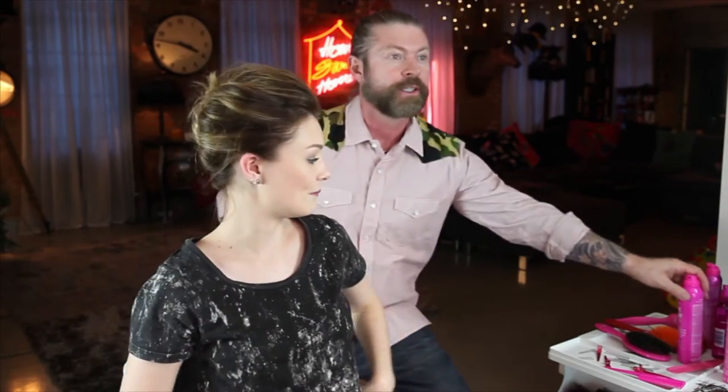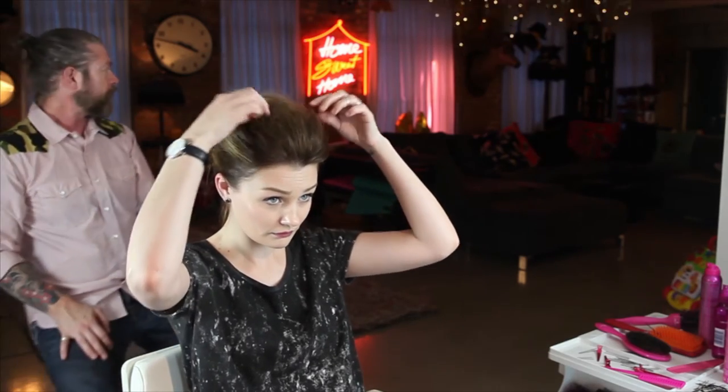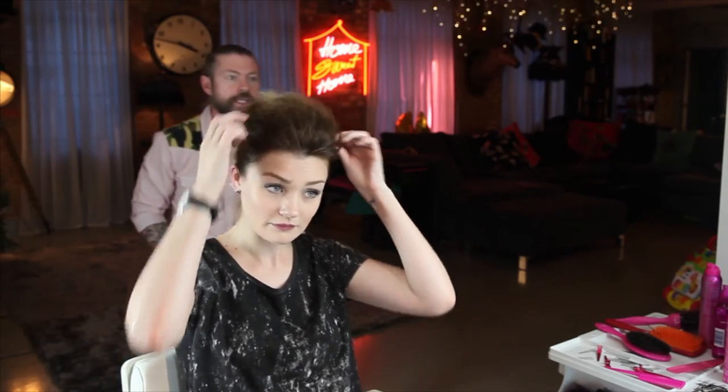Now we just want to sort of get that quiff going at the front — it's just about pulling it out a bit, getting it a bit flat around here. Just have a little go, pull it out a tiny bit, mould it in your fingers until you're happy with it. You've got a fantastic little shape going on there! I like it actually, it's cool isn't it?